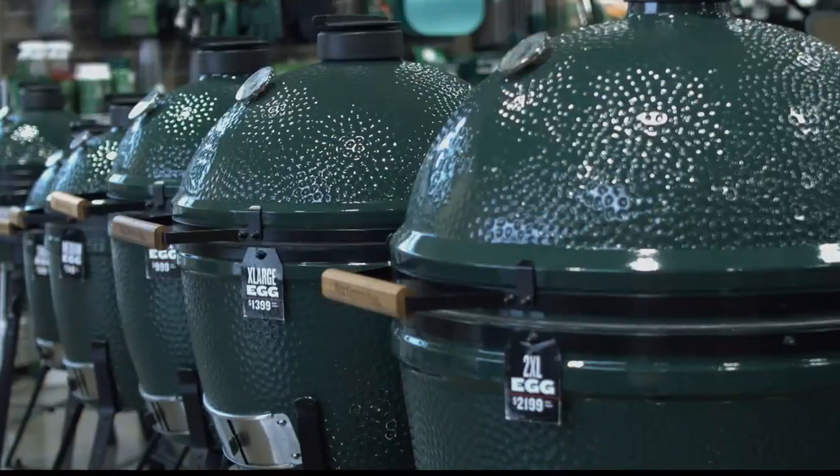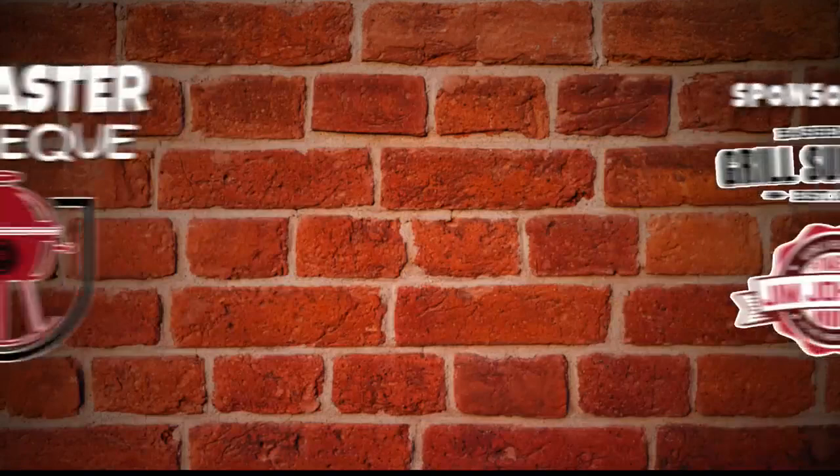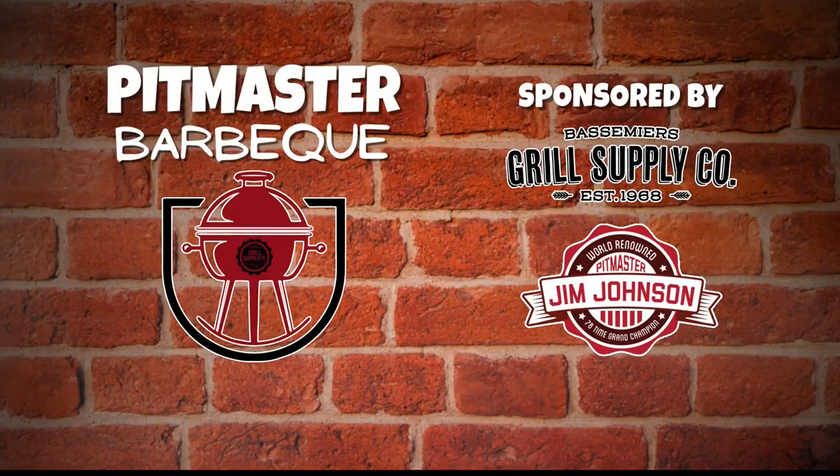It's an ultimate cooking machine, and they have everything you can possibly think of when you come here. Every size — like Papa Bear, Mama Bear, Baby Bear, and a little bitty bear. Come by and see us. There's a grill for every camper, every backyard, every budget. You can get the Becky Sue Rub and other rubs here. The Pitmaster Barbecue Segment with Jim Johnson, brought to you by Bassmeyer's Grill Supply and Company.